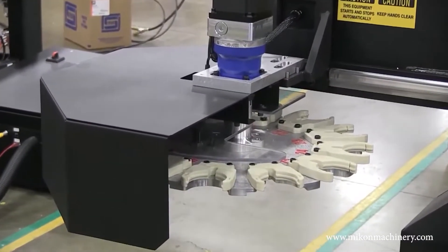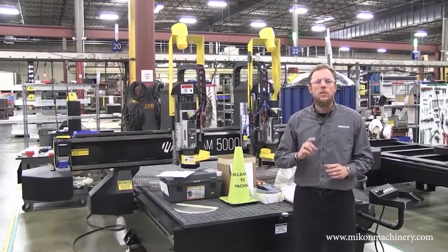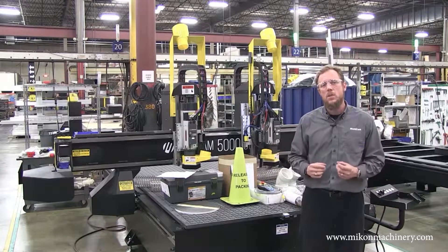Again, you're looking at the 5000 here with the dual spindles. Look at the dual rotary tool changers. Each of those rotary tool changers has 12 slots to contain the variety of different tools and accessories you're going to want to process your material with.